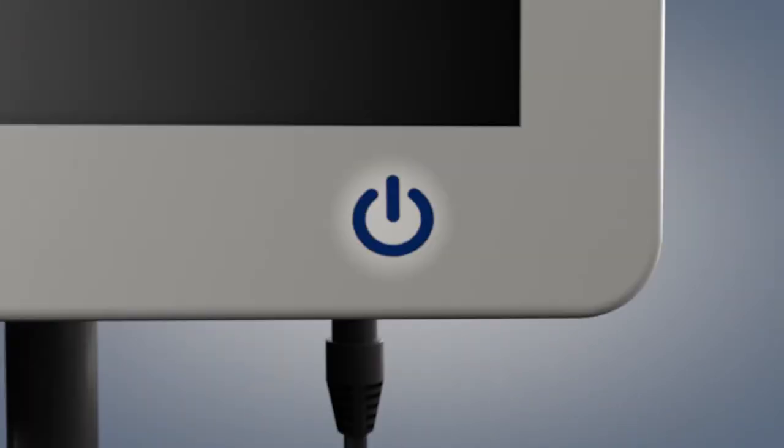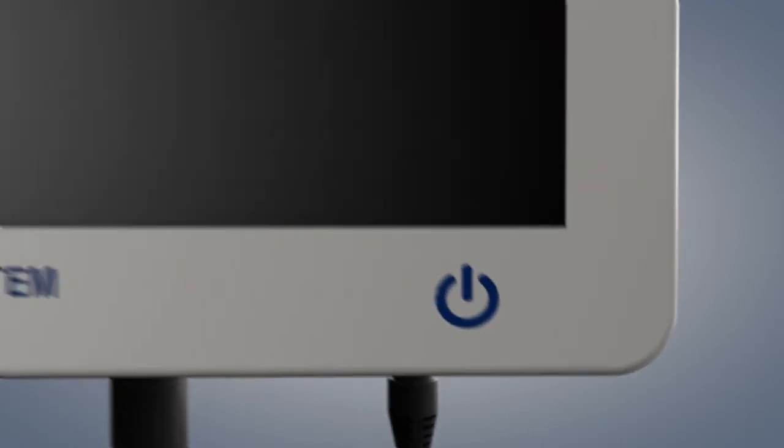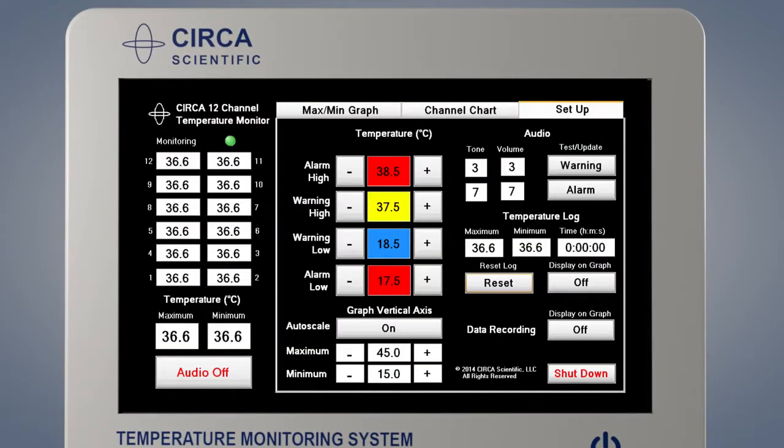Switch on the Circa monitor by pressing and holding the ON button on the front of the monitor until it glows blue. Release the button when the blue light appears. The program may take up to two minutes to start. When the monitor is first switched on, the setup screen will be displayed within two minutes.